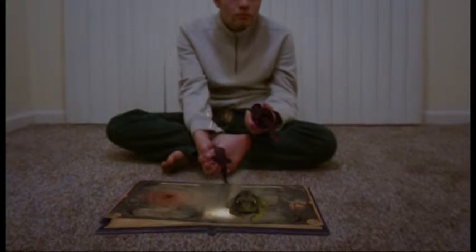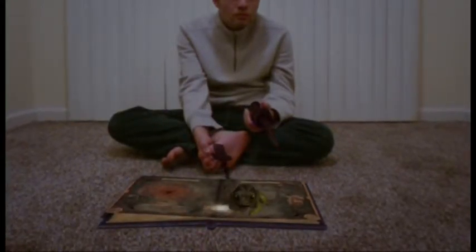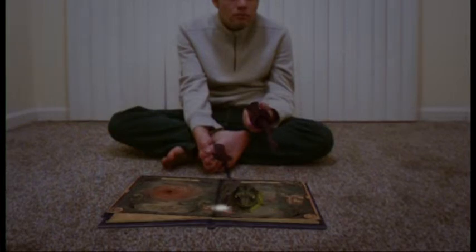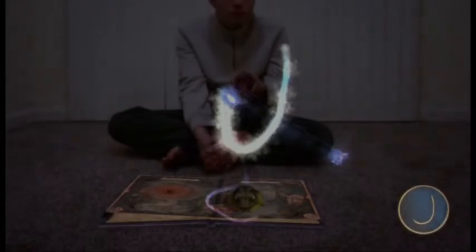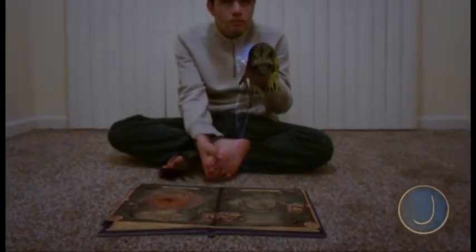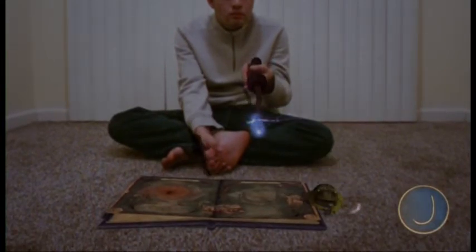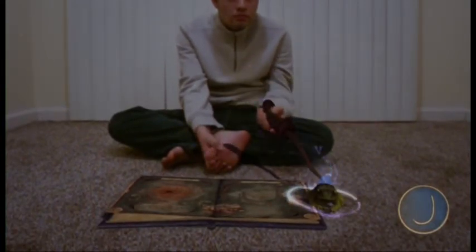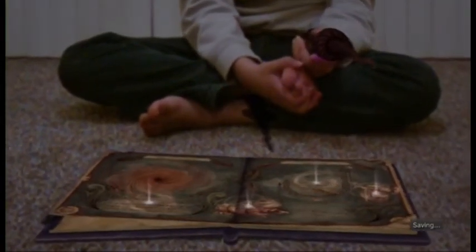It seems our mischievous magical vandal wanted to give you a creature to practice levitating. Go on then, give it a go. Cast Wingardium Leviosa and then try levitating that toad — it won't do it any harm. Nicely done. Well done. Of course, this toad was just conjured up by your spell book. Don't let me catch you trying this on the real thing.